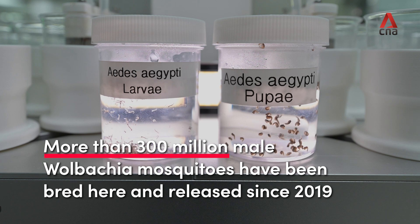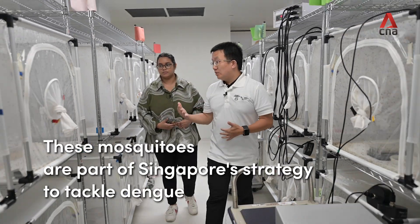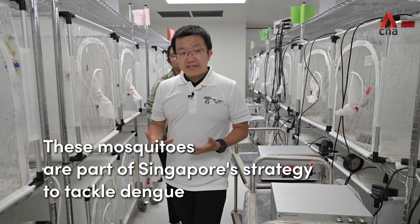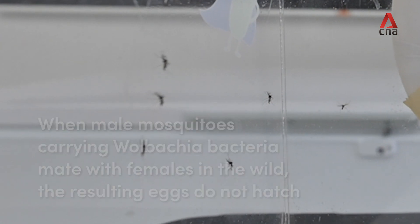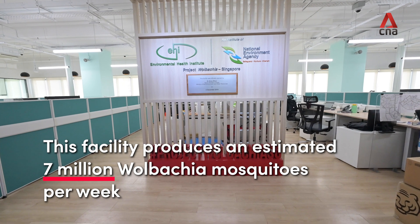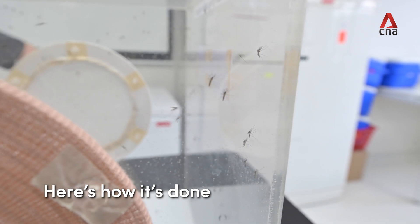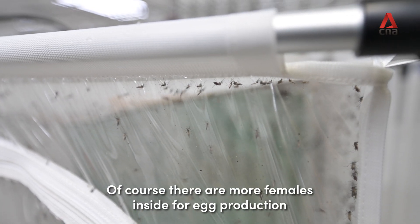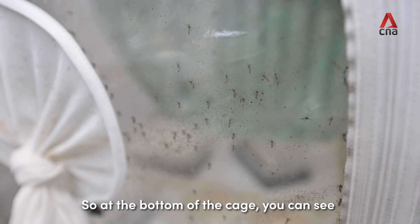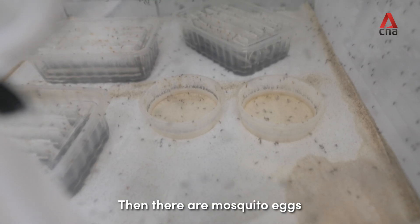Welcome to the Mosquito Production Facility for Project Warpaca. Inside each cage we have male and female mosquitoes — of course there are more females inside for egg production. At the bottom of the cage you can see what we call ovipots, that means egg collection containers. Inside there's shallow water where the mosquito eggs are laid.